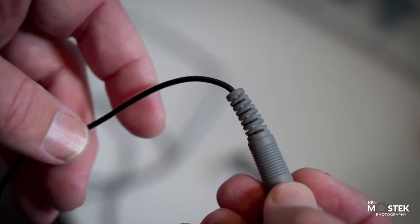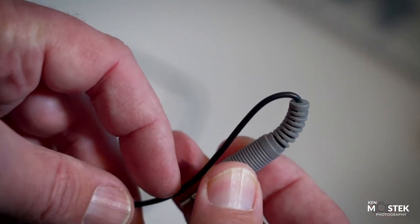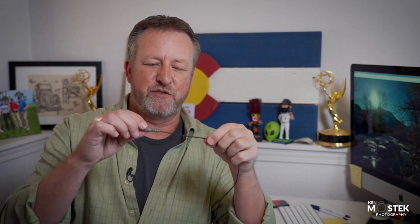Tip one is basically what I've already been talking about — this end of the wireless microphone. You've got to be very careful with this piece right here so that it doesn't bend too much. I can demonstrate with this broken one — please don't do this. If it bends down sharply, those little wires inside can snap. So be very careful and try to keep that as straight as possible. You've got to be careful on the microphone end too — that part coming right into the mic. If you really tug on it and make a sharp turn, that can break as well.